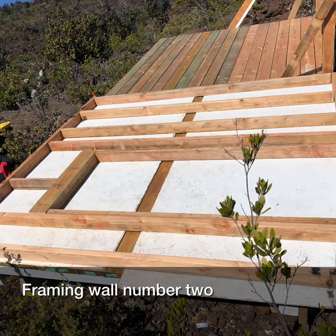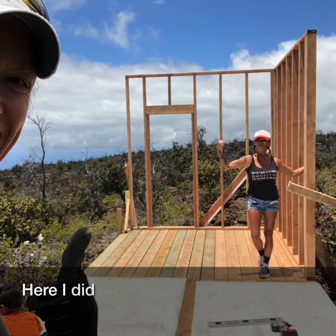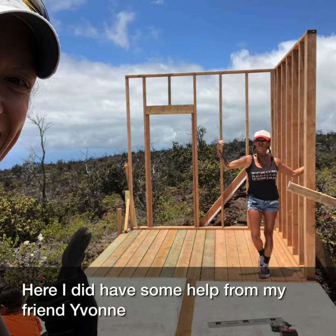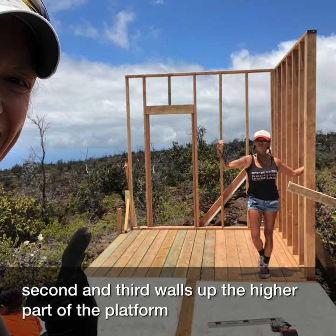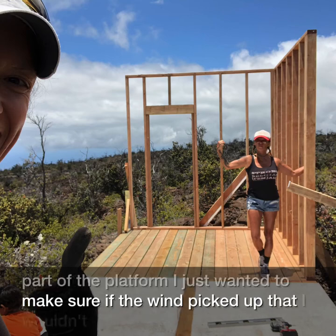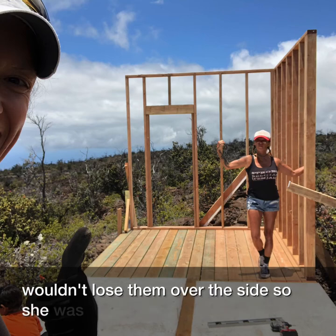Framing wall number two. Here I did have some help from my friend Yvonne — she's all of four foot eleven. To get the second and third walls up on the higher part of the platform, I just wanted to make sure that if the wind picked up I wouldn't lose them over the side, so she was a great help.